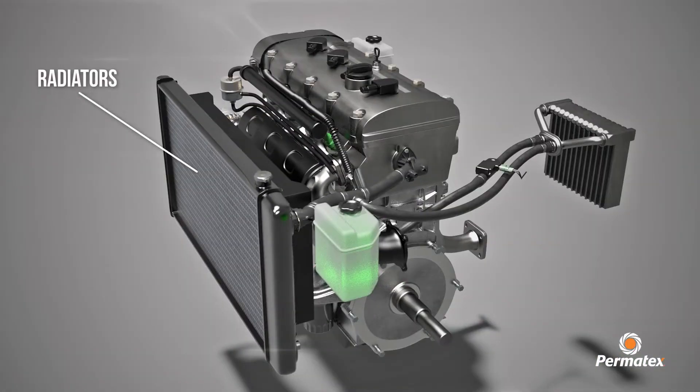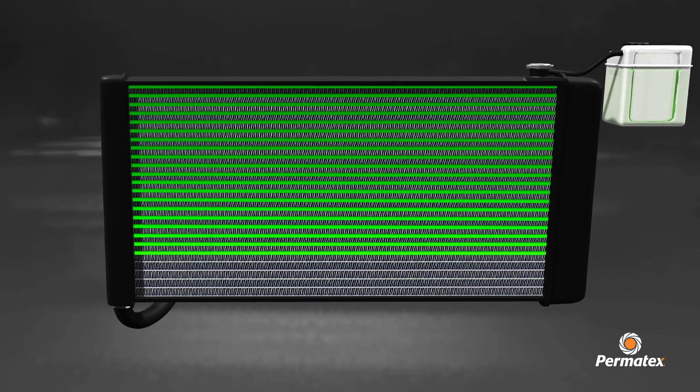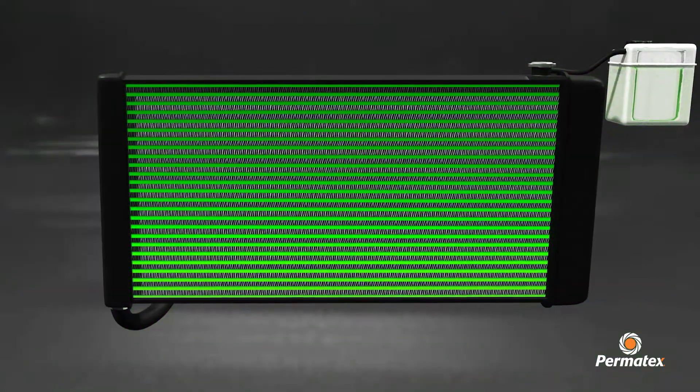Ideal for radiators, coolant leaks, freeze plugs, and heater cores. Radiator repair protects against future leaks, corrosion, and rust.